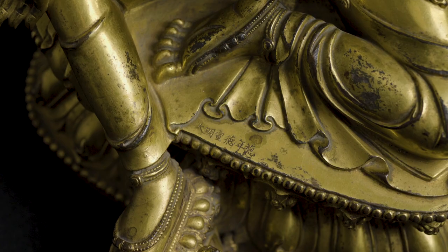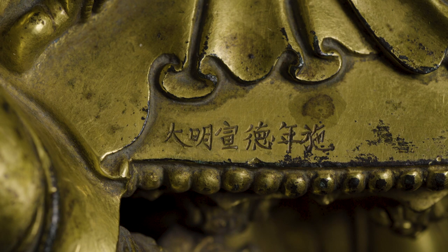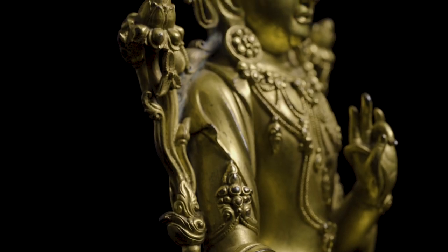It's engraved with a certain mark on the top of the base, and so we can say that this was probably part of the imperial collection or it was used at the imperial court.